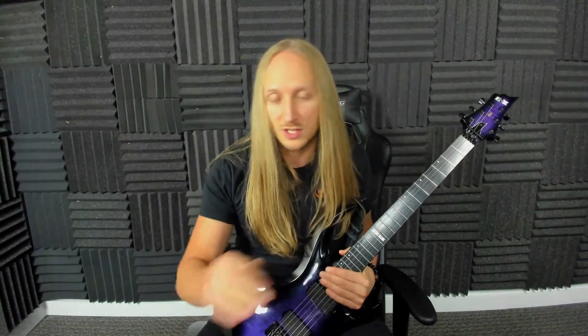Picking every note twice is pretty simple but it's used quite a bit. You can do different types of scale sequences. By the way, if you need some help with scale sequences, make a comment in the comment section below and perhaps I can make a video on that. Moving on to number two — licks.